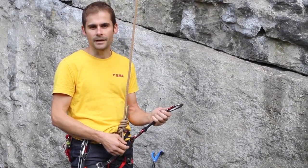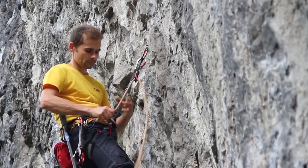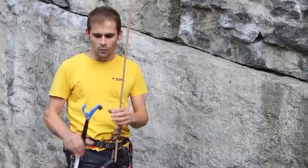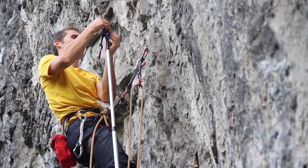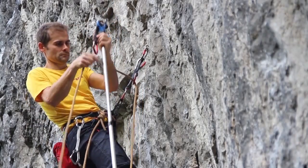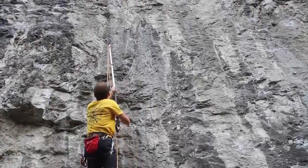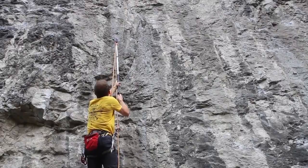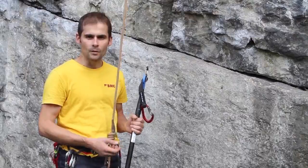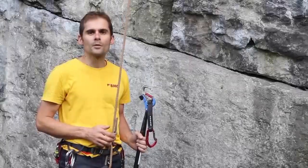I clip into the first bolt, then pull up a load of slack that I'm going to use to clip the rope into the next bolt. With the rope pulled up, I get an extender and put it onto the clip stick. Then, with the slack rope pulled up, I clip it into the extender, reach up with the clip stick, and clip it into the next bolt. I then tell Rob that I'm on the next bolt.